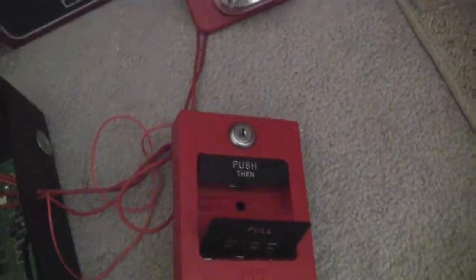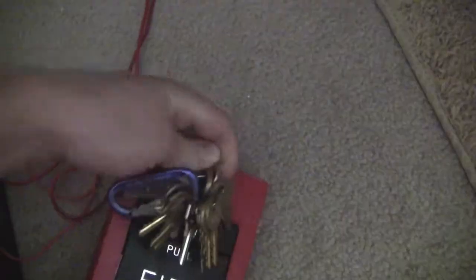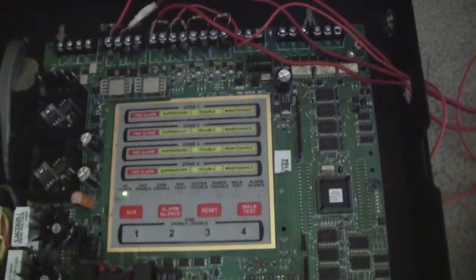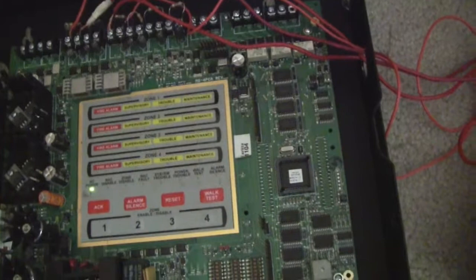Alright, so go ahead and reset this pull station and reset the system.